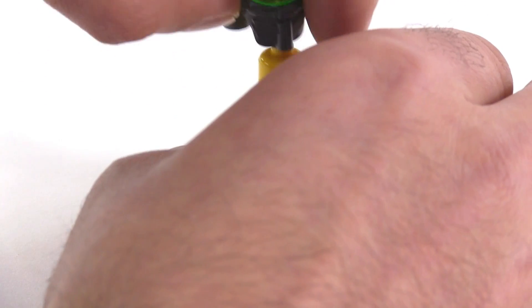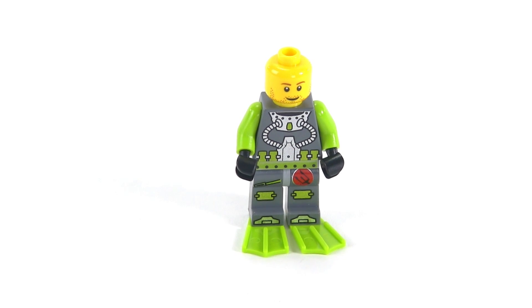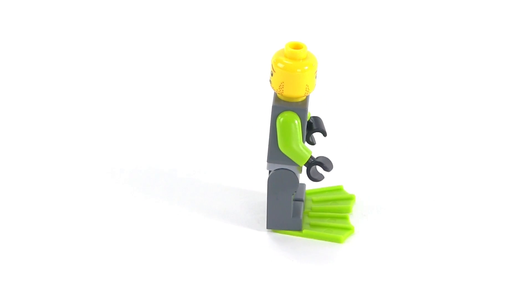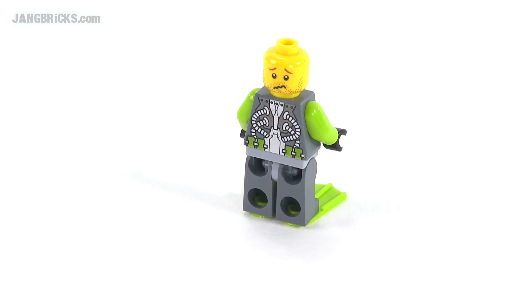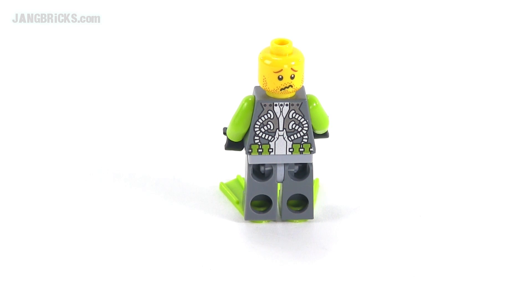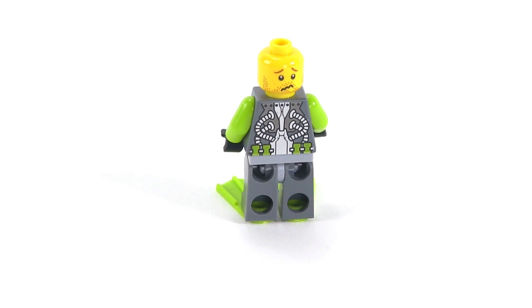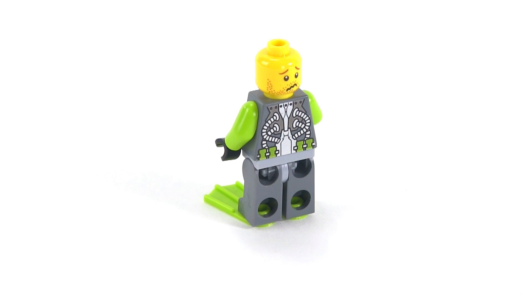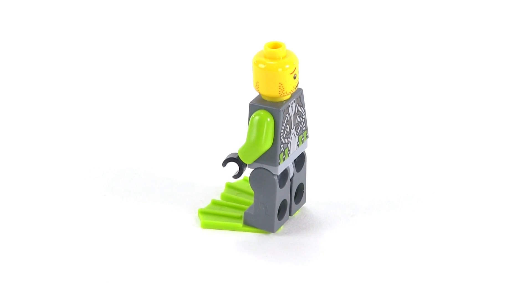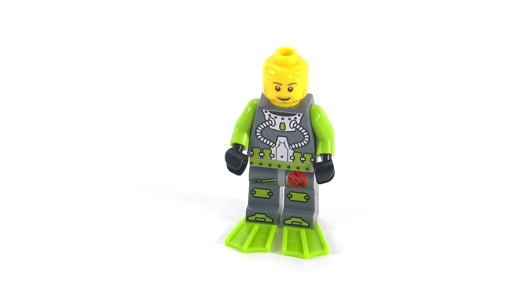Let me take just this top bit off so you can really see the figure underneath. You can see what prints are on there — even more prints, especially on the torso. The guy's got just a little bit of a scruffy hairstyle and facial hair. He does have a second worried face on the back. Not necessarily something you'd use when just exploring around, but in the Atlantis theme there were all these different creatures that would come after you, so if a shark or some kind of squid thing is coming after him, he can put that worried face on.